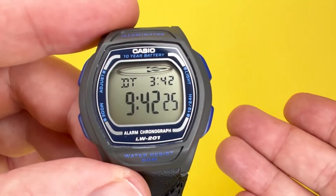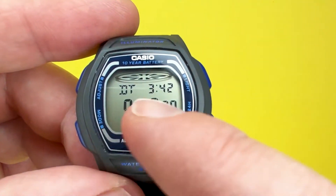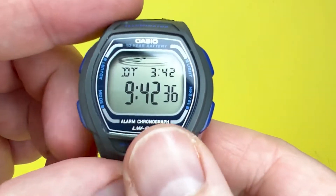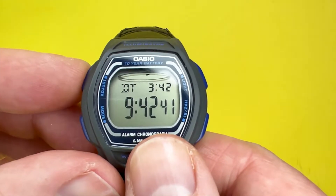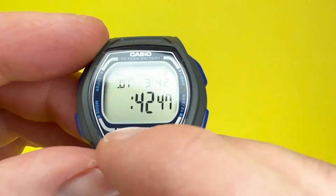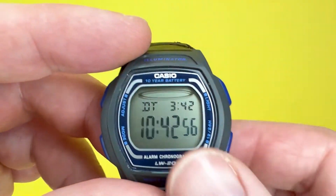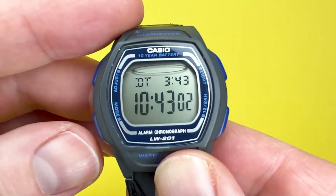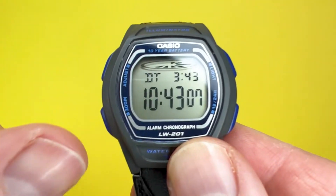So if you're communicating with a business associate or a loved one in New York and you're here in the UK, displaying the dual time gives you a quick snapshot of the best time to call. With it being five hours behind, it would be 10:42 as opposed to the local time shown. Just keep your finger on the adjust button and advance it an hour at a time to get to the right time for that part of the world. You can also adjust the minutes the same way. Press adjust to confirm and that's it.